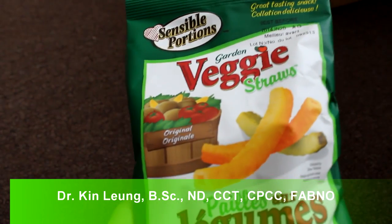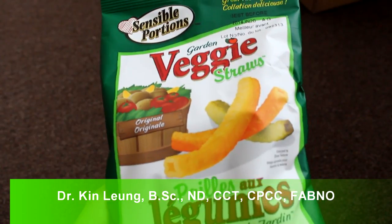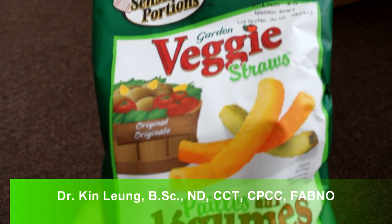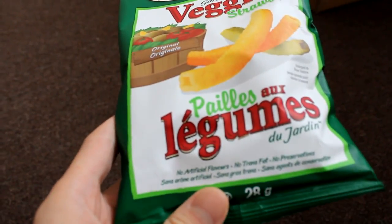Today I'm doing a review on Sensible Portions Garden Veggie Straws, original flavor. Let's zoom in here.